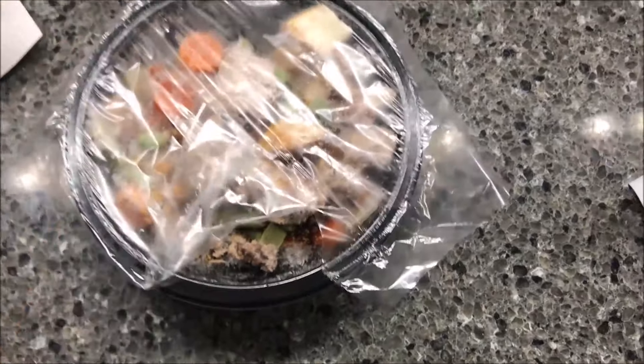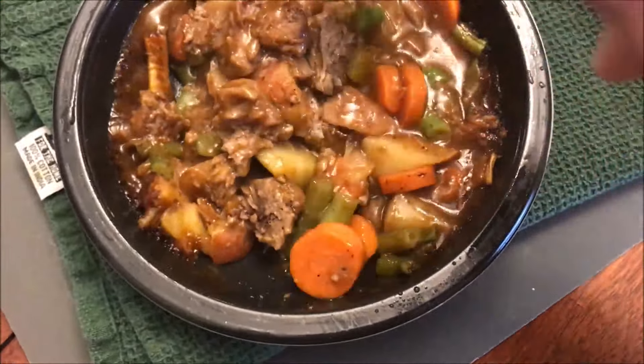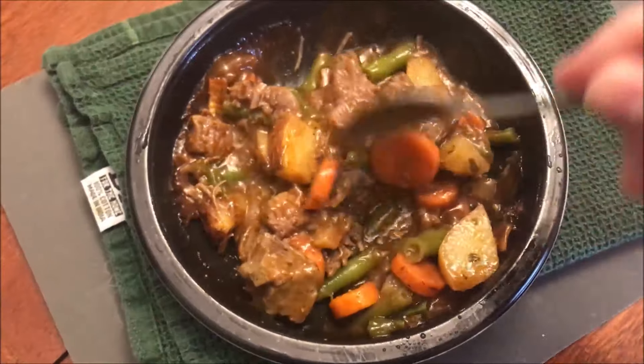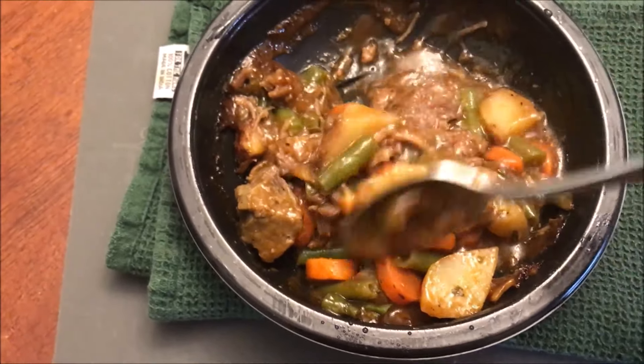I'm going to vent this — pull this plastic up to vent it and get it in the microwave. After cooking, it's almost like a soup — not quite as thin as a soup, but it looks pretty good. It's got lots of juice in there, lots of gravy, green beans, carrots, and potatoes.